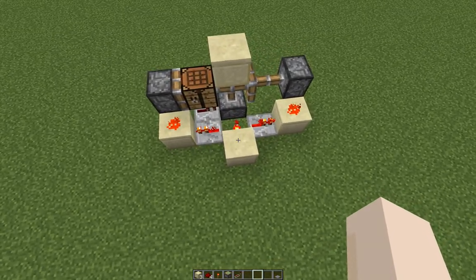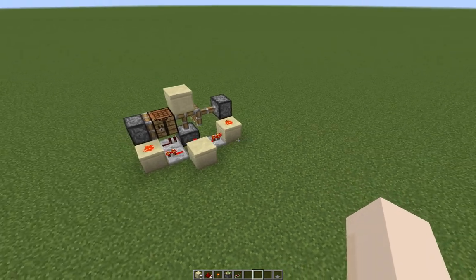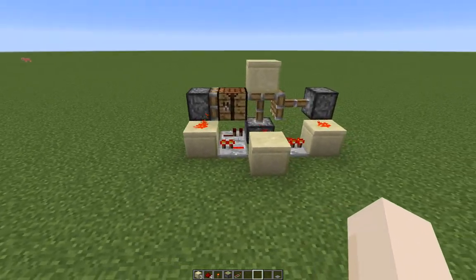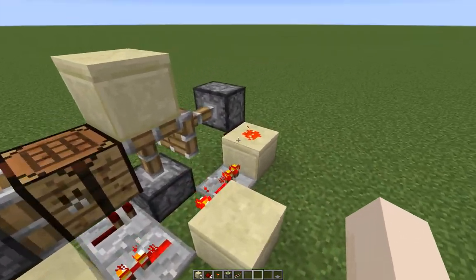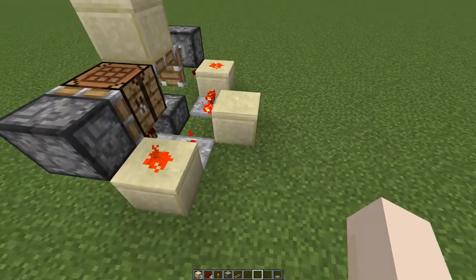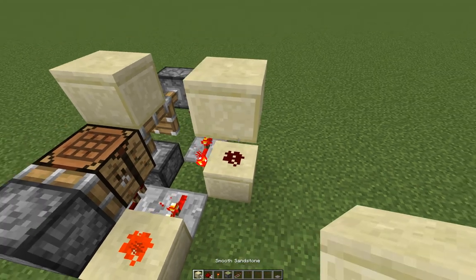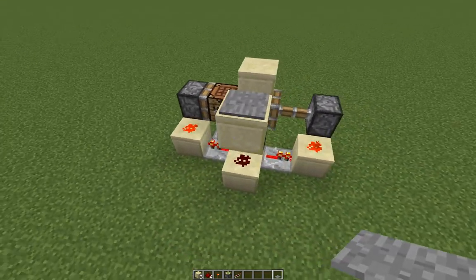So this is the basic design. If you want more instruction on how to make it, check the video link in the description. All I will say is that you do need redstone on this block and this block for it to work, and I'm working off the assumption that you're triggering it with a pressure plate here, but it can be adapted as necessary.